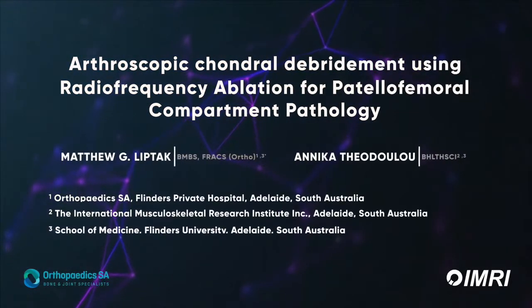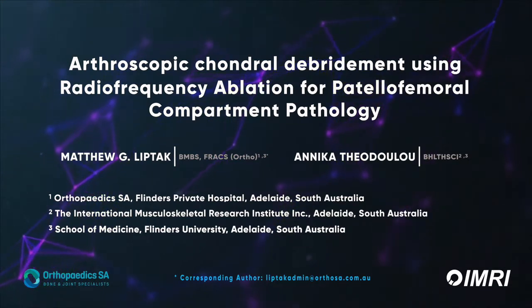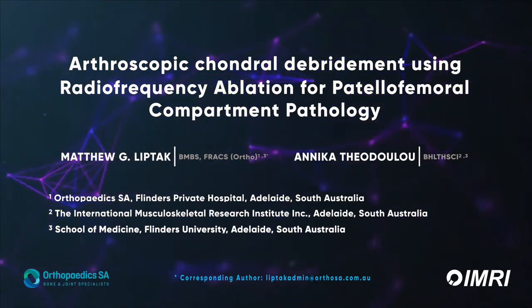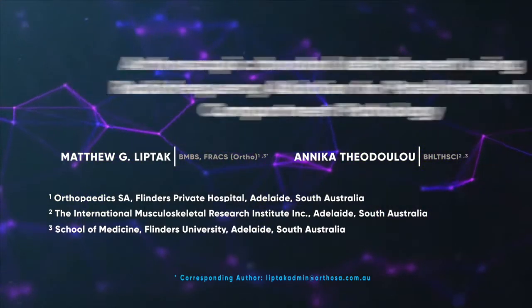This technique describes the arthroscopic debridement of the chondral surface of the patellofemoral compartment using a three portal technique, as well as the use of a radio frequency surface ablator.